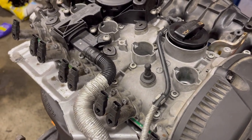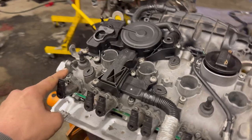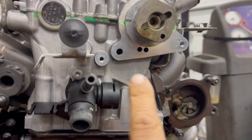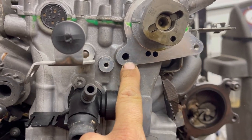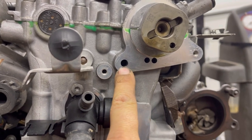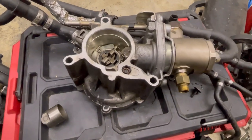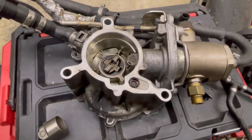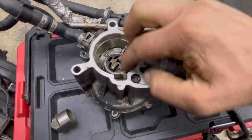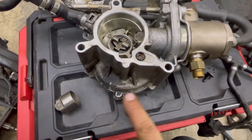The oiling that goes to this vacuum pump is fed through this hole right here. These two holes are the return for the oil. Here we have the vacuum pump - this is the front side that bolts to the engine. The back of the camshaft goes in here, so the back of the camshaft is spinning this vacuum pump.